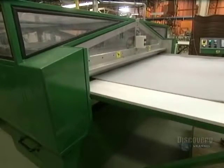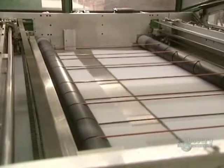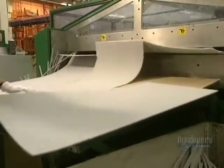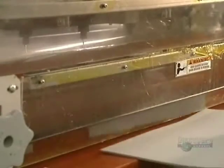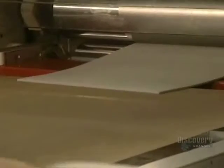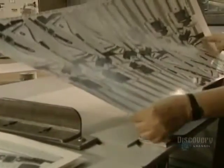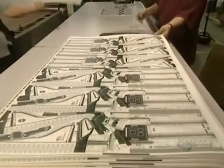Now they go to the foam support of the puzzle. This guillotine is used to cut the polyethylene sheets onto which they will glue the cut images. Foam sheets are inserted into this laminator, heated to 232 degrees centigrade. The sheet with the design on it is glued onto the foam with a thermosetting adhesive. Now they glue the printed sheet onto the foam sheet.